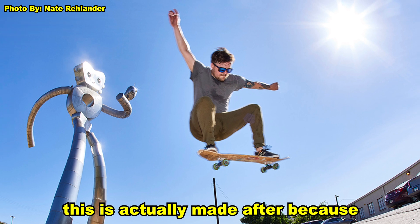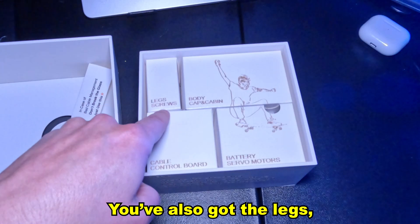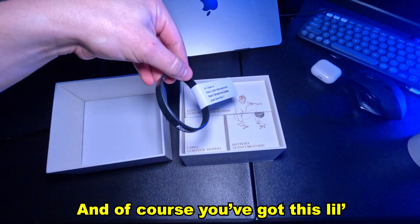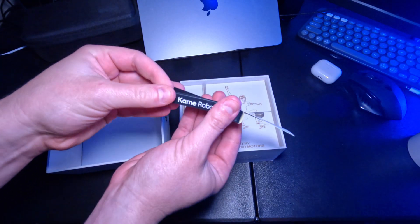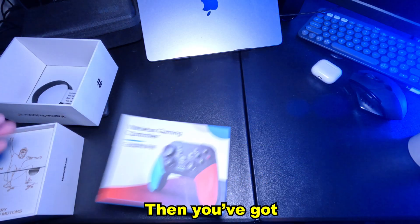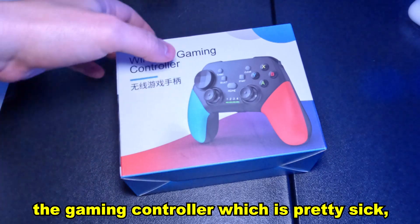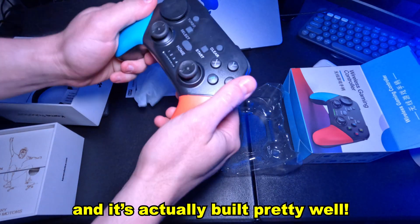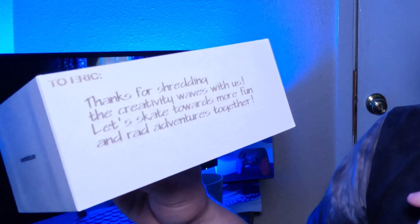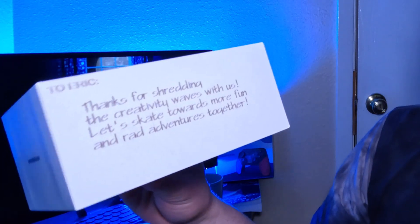I'm going to put the photo right up here of what this is actually made after, because it's instantly recognizable. You've also got the legs, the body, the battery servo motors, and the cable control board. And of course, you've got this little wrist thing with Camerobotics on it. Then you've got the gaming controller, which is pretty sick and actually built pretty well — they give you a good quality controller. Then you've got your USB to USB-C cord. As an added bonus, they also lasered on the side of the box: 'To Eric, thanks for shredding the creativity waves with us. Let's skate towards more fun and rad adventures together.' This is probably the most personalized box that's ever been sent to me.